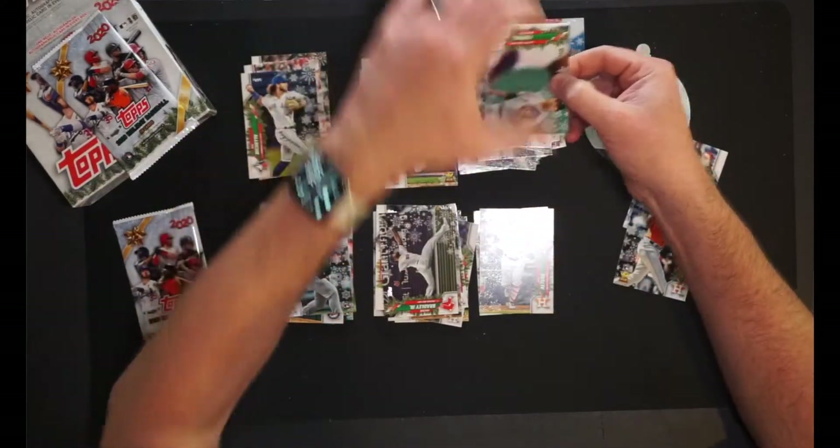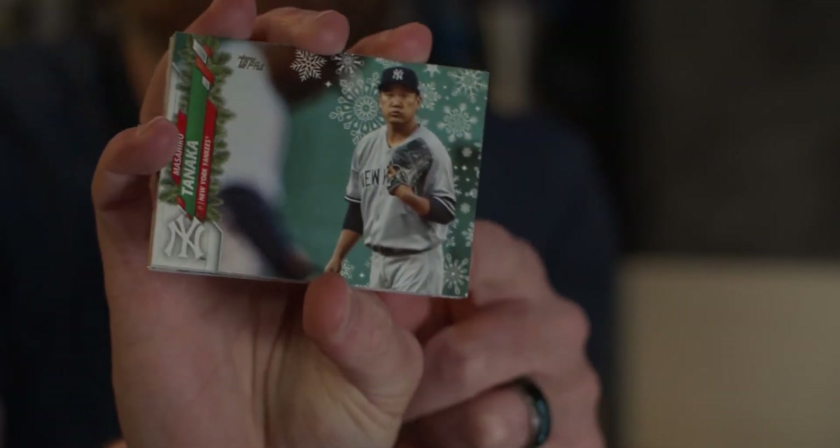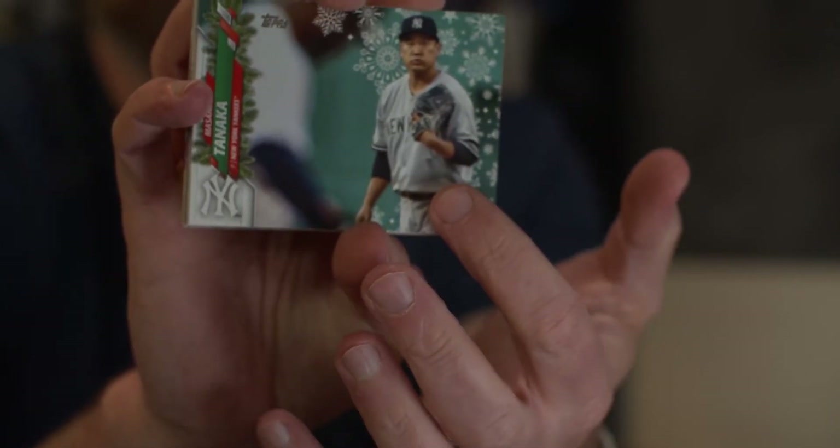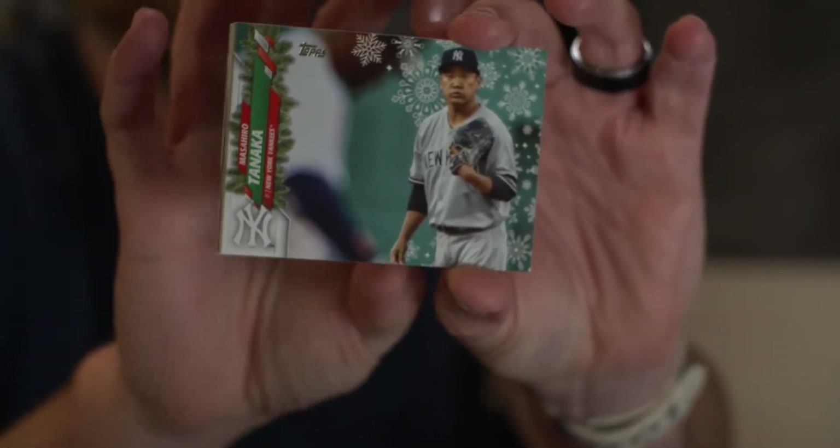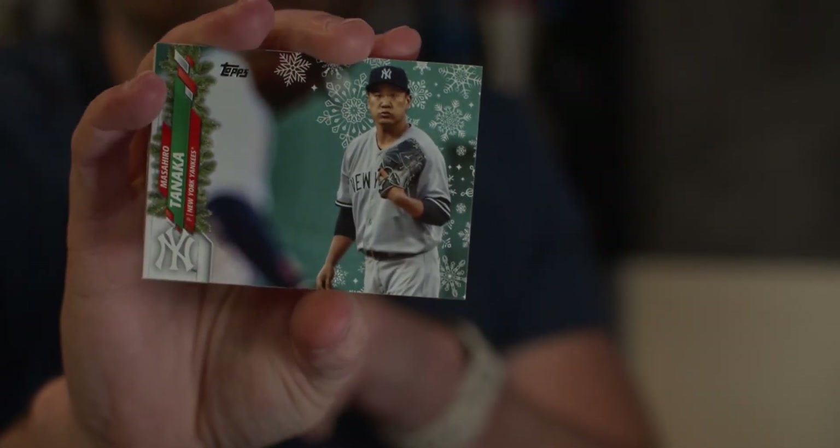Three packs left. Let's see if we can get something. We're doing good, we've done well. We have Masahiro Tanaka of the Yankees — that's actually a cool card. I love the framing of this: you see him right here and it's like you're from the batter's perspective. It's actually a really cool looking card. This would be an awesome card to get autographed, I'm not going to lie — it's a phrase I've used since high school.